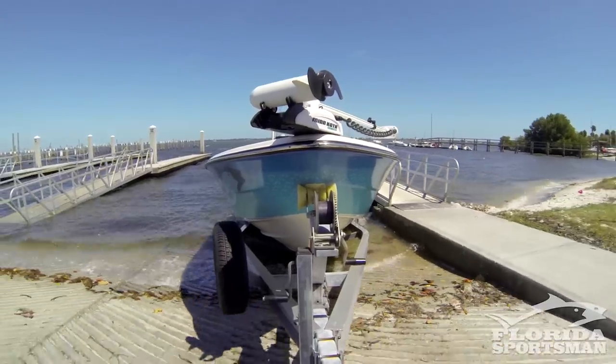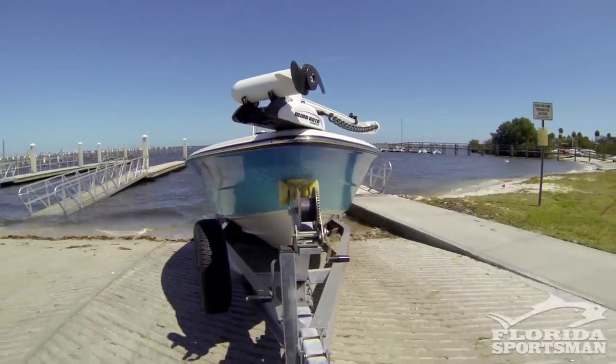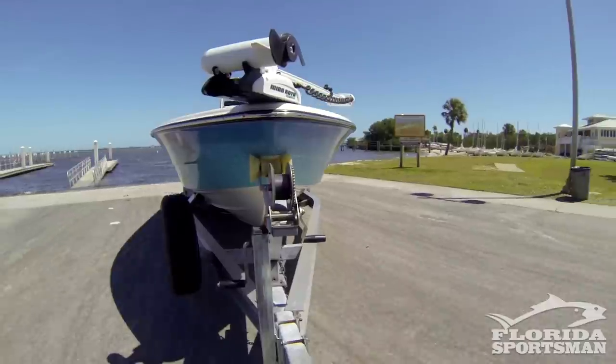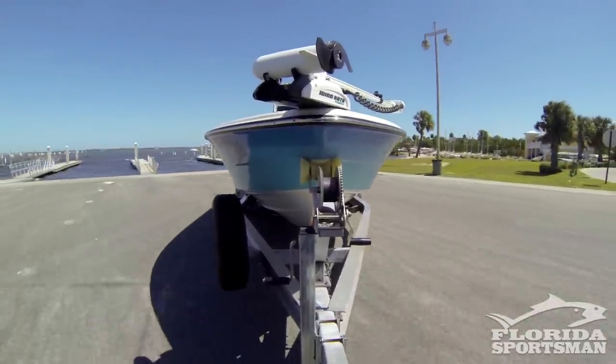One other thing to add — as a common courtesy, especially on busy weekends at these ramps, when you pull your boat out, pull it all the way out of the way. Give other people the opportunity to utilize the ramp. Get your boat out of the way before you start putting straps on and getting everything out of the boat.